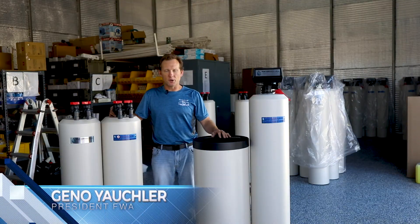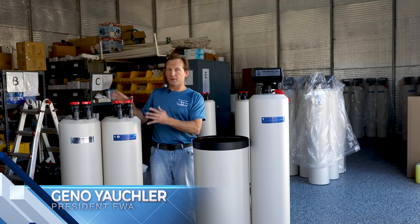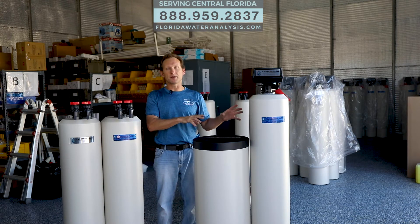Hi, my name is Gino Yockler, owner of Florida Water Analysis. Today I want to talk a little bit about the differences between a no-salt water conditioning system and a traditional water softening system.